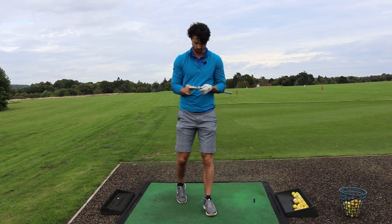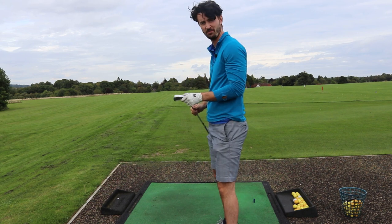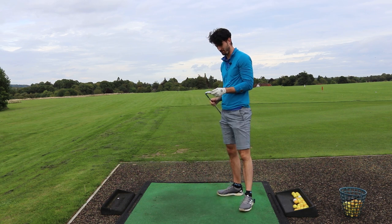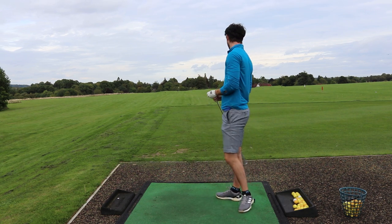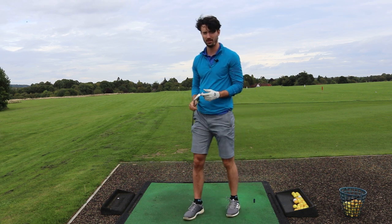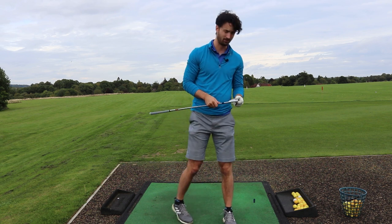They feel pretty much what I expected from these. I didn't actually hit them very well - can't really see the strike pattern - but pretty much exactly what I expected from a forged JPX 921 club. Really nice feel, really nice flight as well actually. A little bit more spinny than what I expected, so I'll be interested to put this up against the SkyTrack launch monitor and see the actual numbers. But that felt really really good.